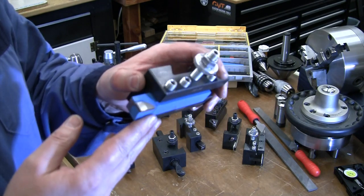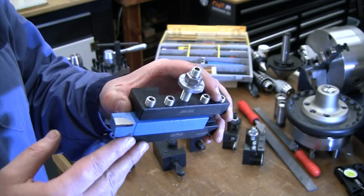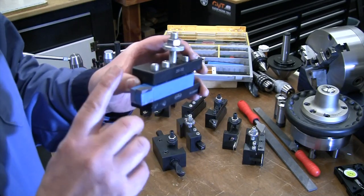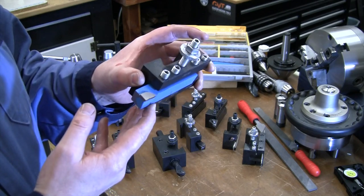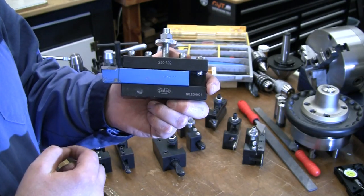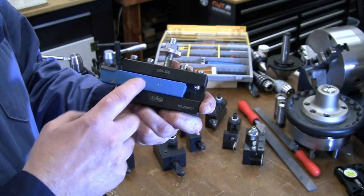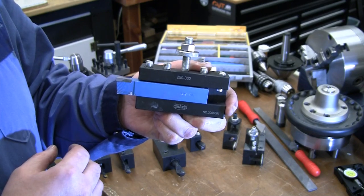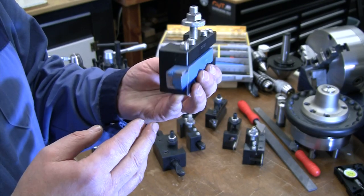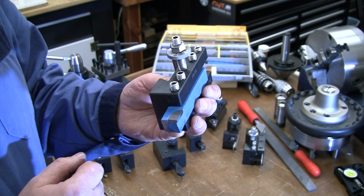I don't do everything with indexable inserts — I still use brazed carbide cutting tools. Sometimes you want less radius, a sharper tool, or a specific radius for a radiusing operation. I have one tool holder I keep without an insert just for brazed tooling. I bought three-quarter-inch brazed carbide tools but sometimes sharpening is cumbersome with so much material to remove; having some half-inch carbide tooling would make sharpening quicker and easier.